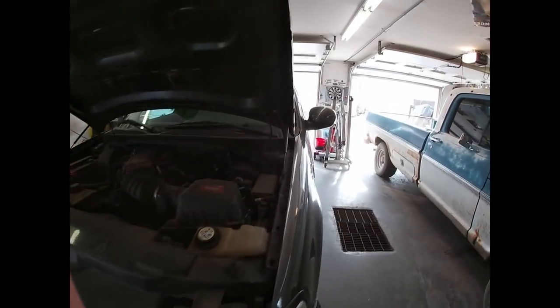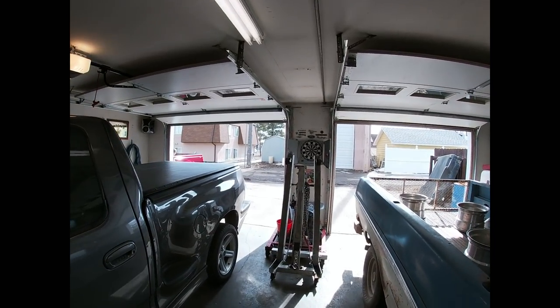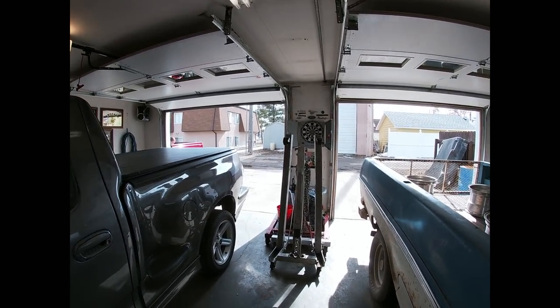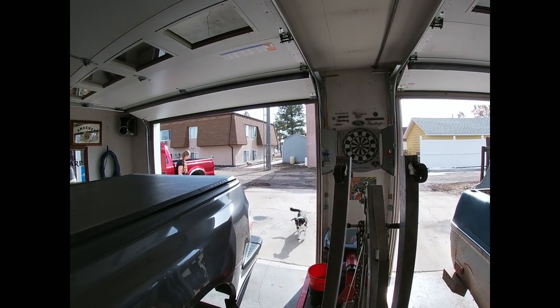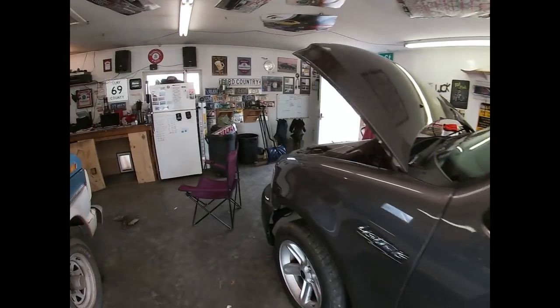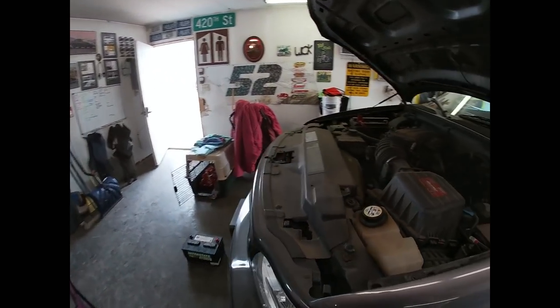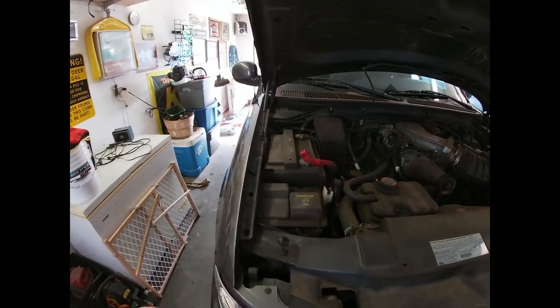YouTube, the time has come — everybody that's been waiting to see this one fire up. The weather, as you can see, is pretty nice. Kaylee went to start this thing up today and the battery was dead.